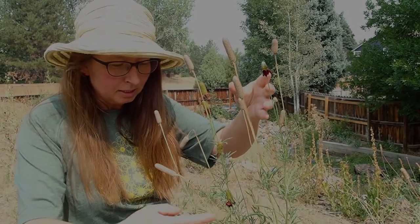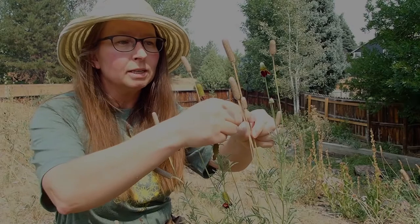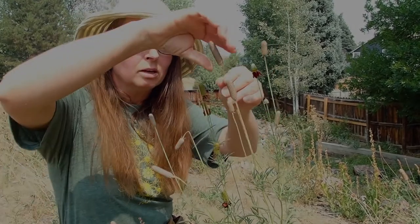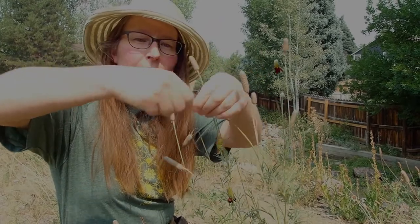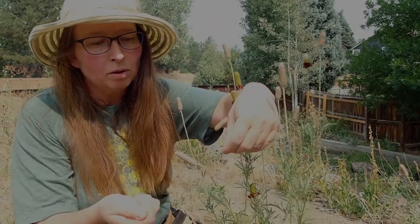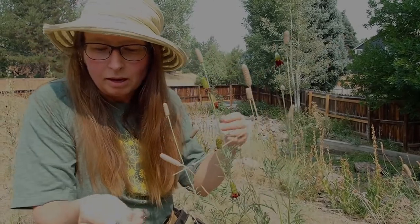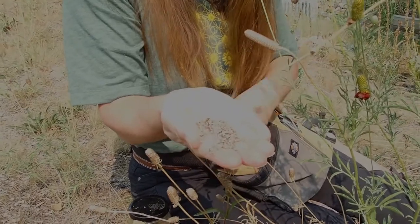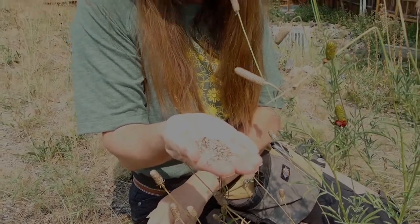For this plant, you can see it's still green at the bottom, but some of these seed head stems have dried. You want to go for a nice brittle seed head, and then a quick strip of the plant will yield hundreds of seeds. I'm going to put those into a glass jar.